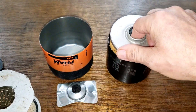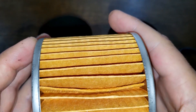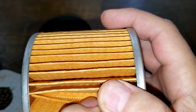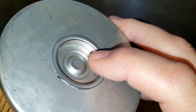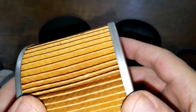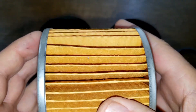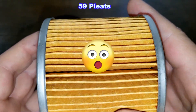Now the Made in Africa filter element. We've got a seam here - it's actually more like a crimp seam, you can see it's crimped there. There's also kind of a large gap here. It has metal end caps, and the bypass valve is right here. I don't have any specs for this filter - what media it's made of, micron rating - I couldn't find anything. You can check their website at fram.co.za. This filter has 59 pleats - that's 23 more pleats than the Made in USA filter.